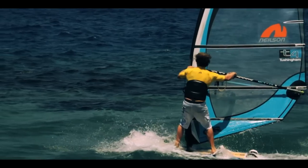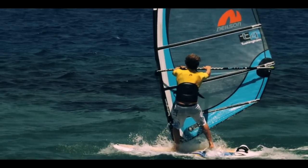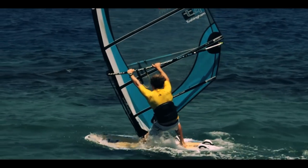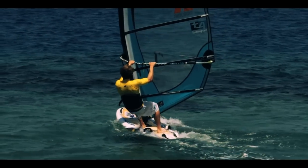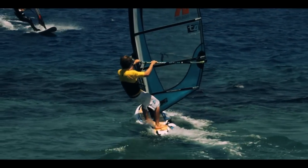Your new front hand clamps itself straight onto the boom right next to the harness lines. As you look out of the turn, the back hand sheets the sail in. Sink your weight down, drive through the front foot and sink your weight through the back foot to get the board back across the wind, so you can get back on the plane as quickly as possible.